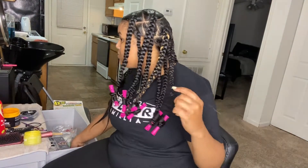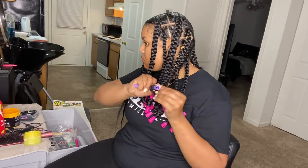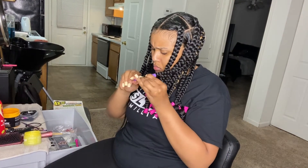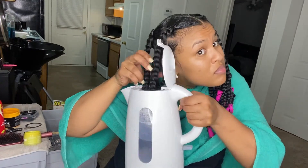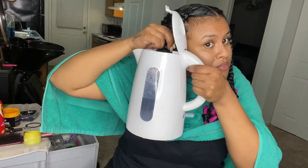Now I'm going in with my perm rods that I got from Walmart. I don't remember exactly how much they were — I think maybe like six dollars for 18. I had rather gotten them from the beauty supply store honestly. I'm adding them all over, and now I'm going to dip my ends just to seal those curls and make sure we get it really nice and curly.